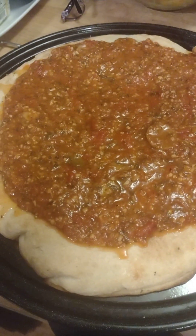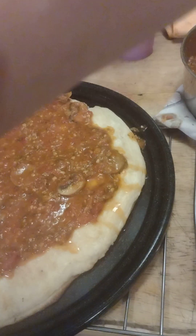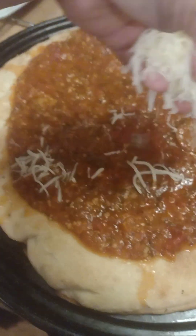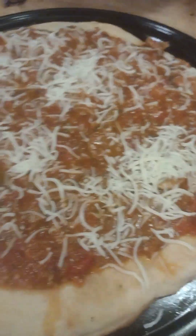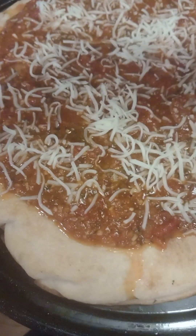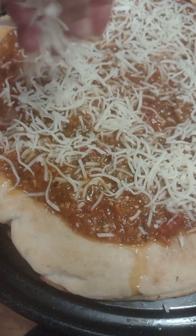The next step would be some cheese, and so we got a fine shred. And if you ask my husband, the more cheese the merrier — depends on who's eating it.